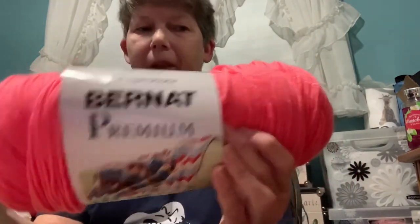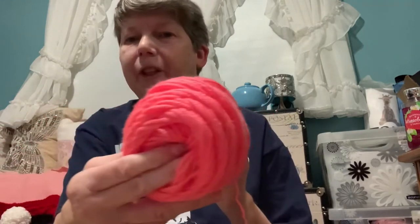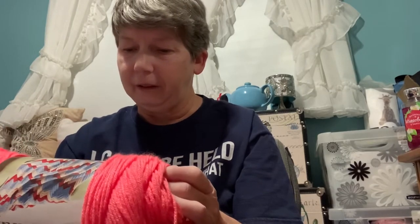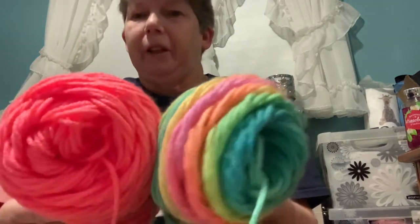I'm going to do that hat and mitt set and I'll still have a lot of the retro stripe yarn to make something else later. For the coral peach yarn I used Bernat Premium — I might use the rest for a cute scarf or something. It's 100% acrylic, a 4 weight, made in Turkey, and it's 7 ounces, 198 grams, or 360 yards.